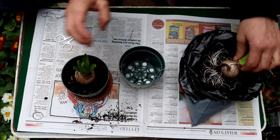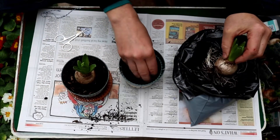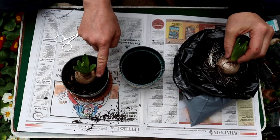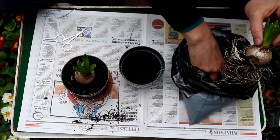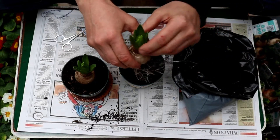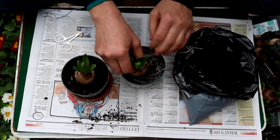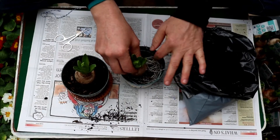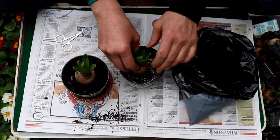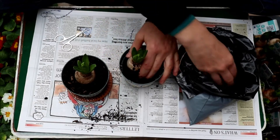They don't need much soil. They sit with just half of the bulb above the level of the soil, so you put a bit in the bottom of the pot and they don't need much room. If you want to plant a few in a bigger pot you can, but this size pot is good for just one bulb.